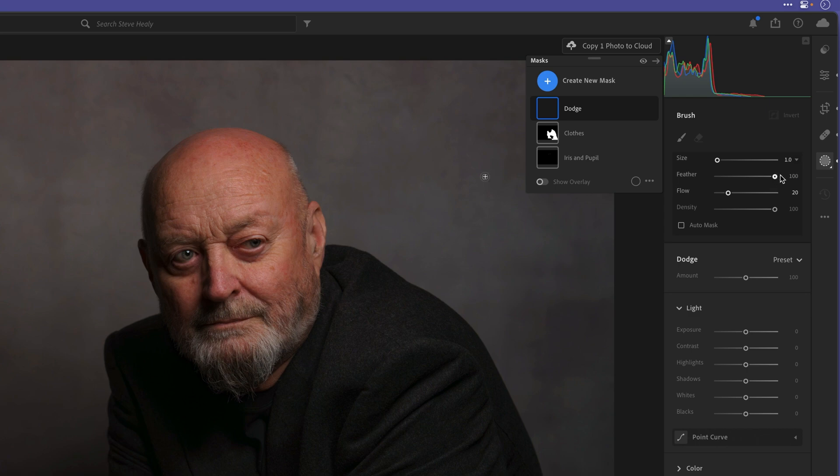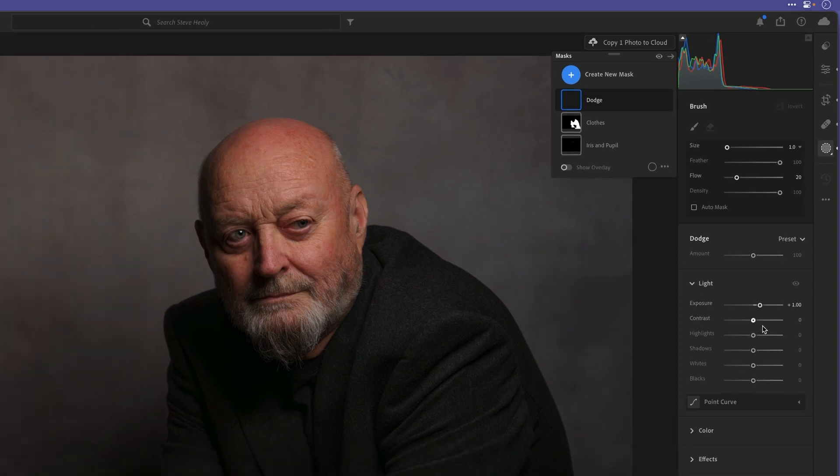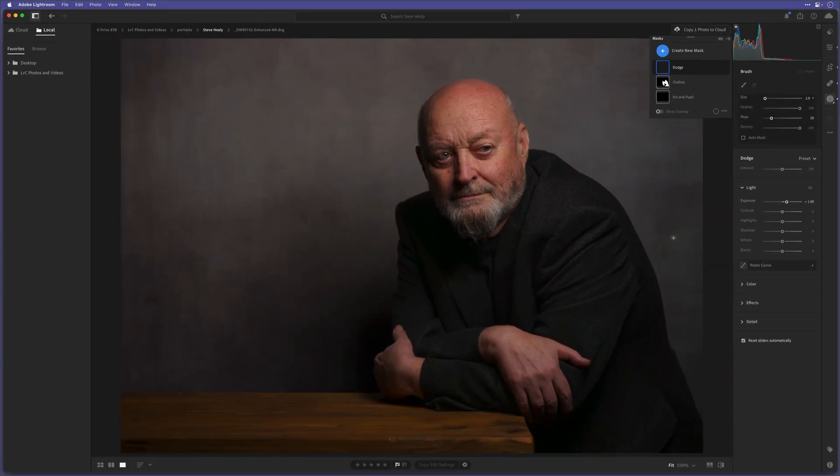The feather is definitely going to be at 100. The flow, ordinarily by default would be at 100, but I'm going to bring that down to around about 20%. Then we're going to come to the light section and increase the exposure by about one stop — something about there.